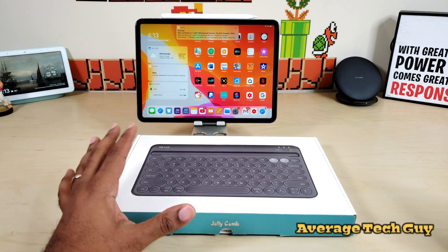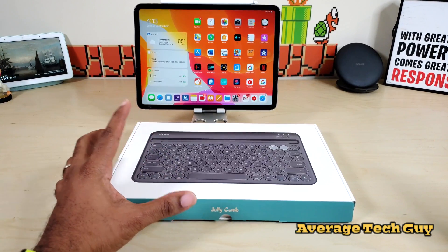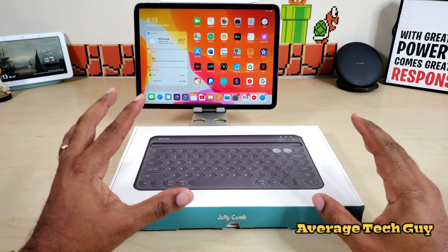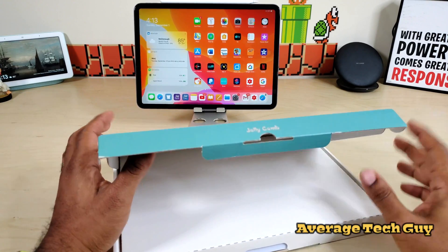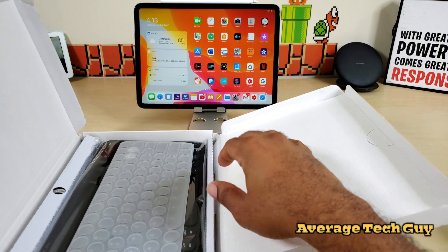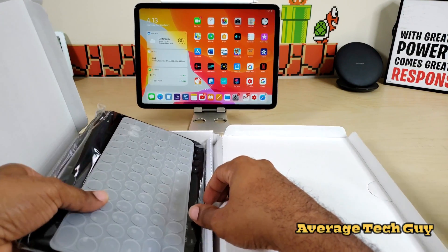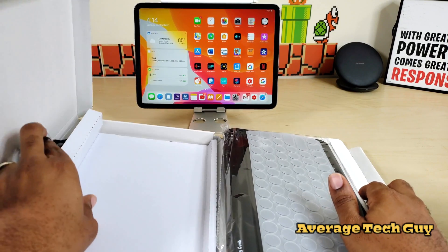So I just got a brand new keyboard in from the company Jellicomb — I'm going to be sure I link them below so you can check it out for yourself. This keyboard is a multi-device keyboard. It has a dual channel and connects two devices. It has Bluetooth 3.0 technology, whereas most devices we work with usually have at least 4.1 or 5.0.